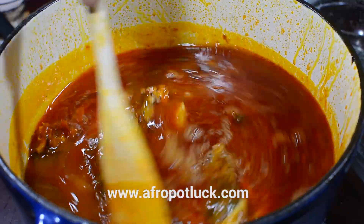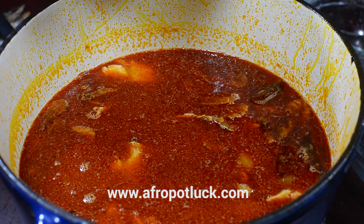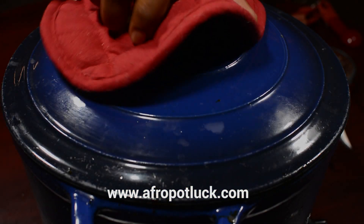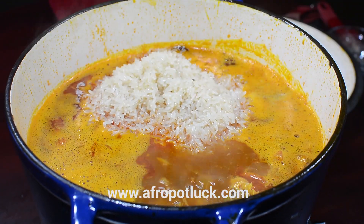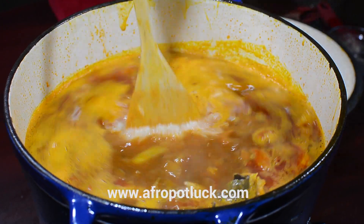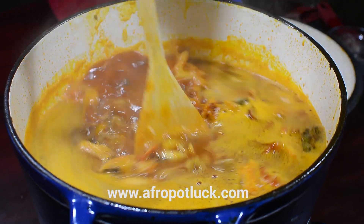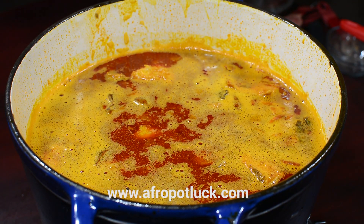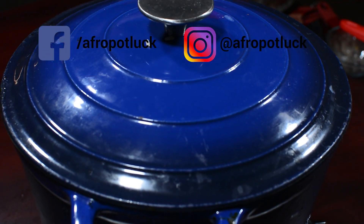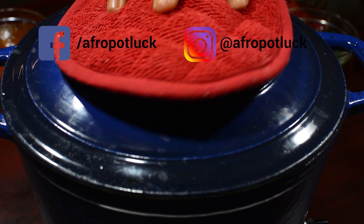Once you are done stirring, just cover it up and allow the whole thing to come to a rolling boil. As you can see this has come to a rolling boil, and I'm just going to be stirring in the rice at this point. Cover this up and allow it to cook until it's done. Don't forget to check the water level at intervals to make sure the rice doesn't get burnt. Once it comes to a rolling boil, I'm going to reduce the heat immediately to medium-low — this will prevent burning and help cook the rice evenly.